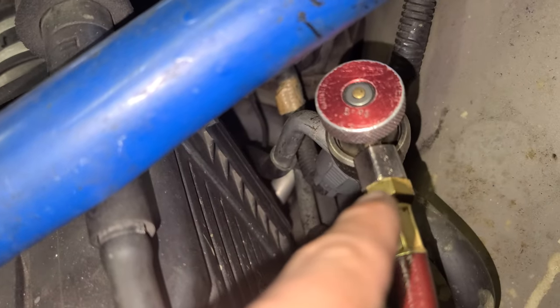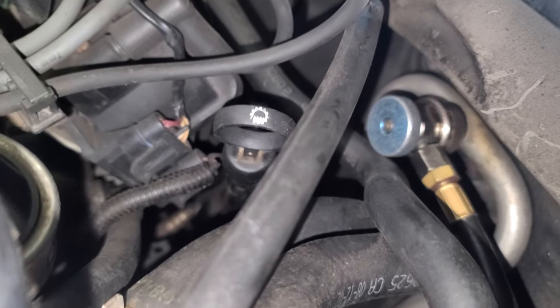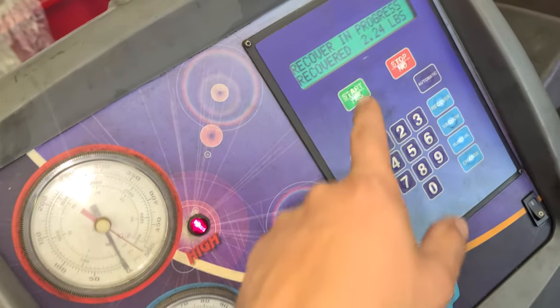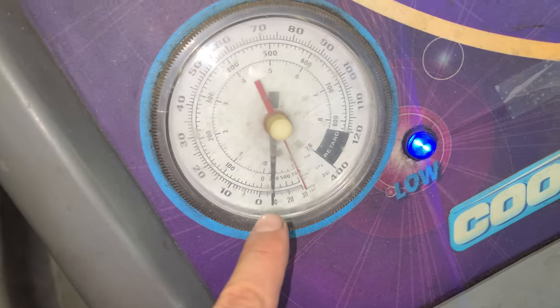From this angle, this is one port and that's the other one. I believe the blue one is the low port and the other one is the high port. These hoses are connected to the machine that's recovering the Freon — it's almost done.